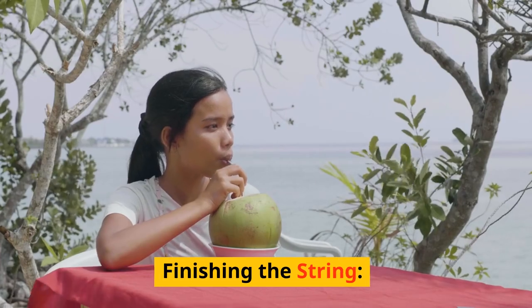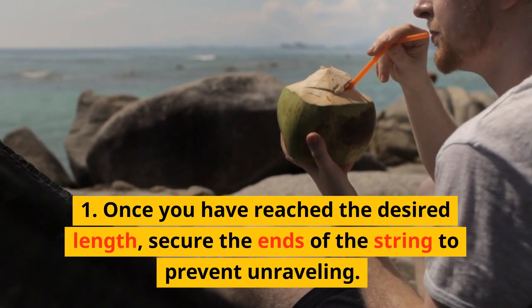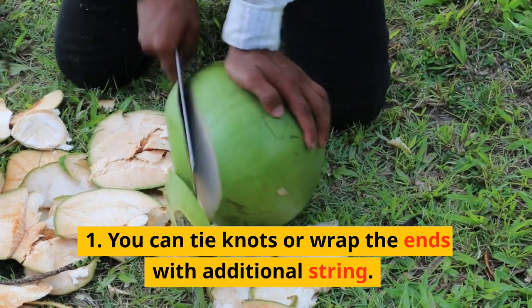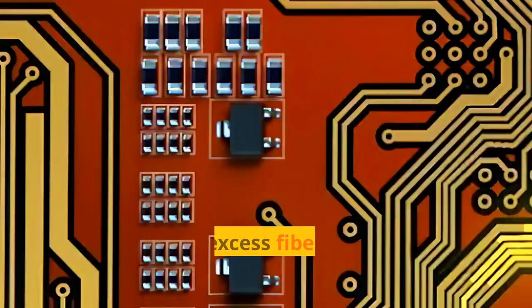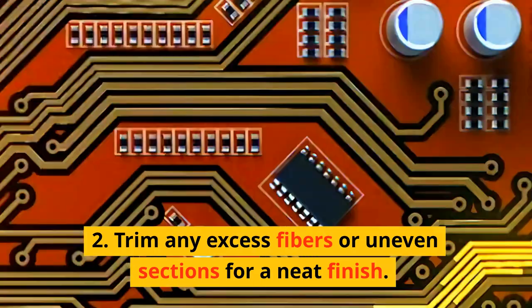Finishing the String. Once you have reached the desired length, secure the ends of the string to prevent unraveling. You can tie knots or wrap the ends with additional string. Trim any excess fibers or uneven sections for a neat finish.